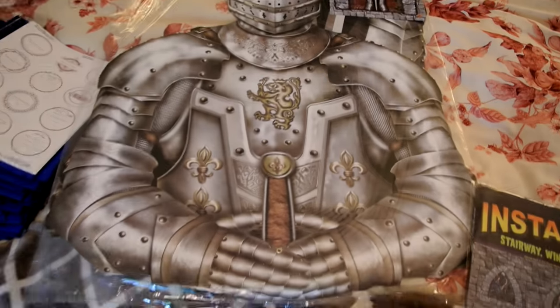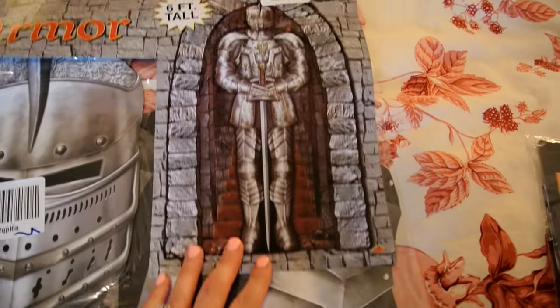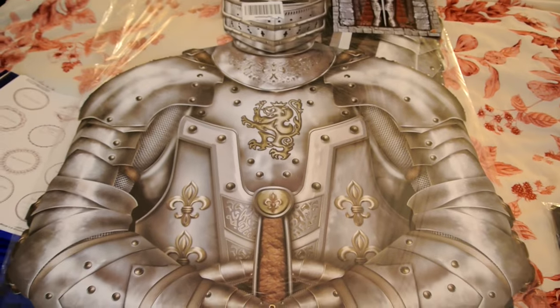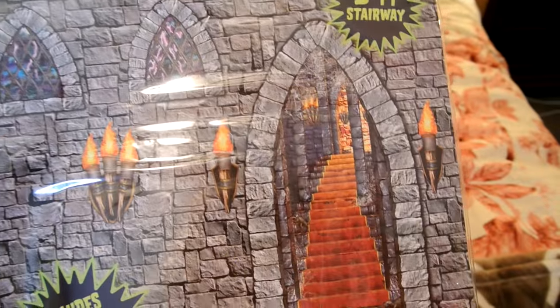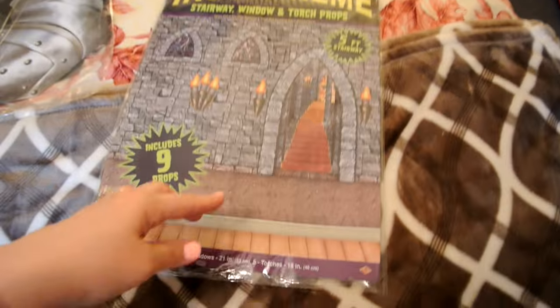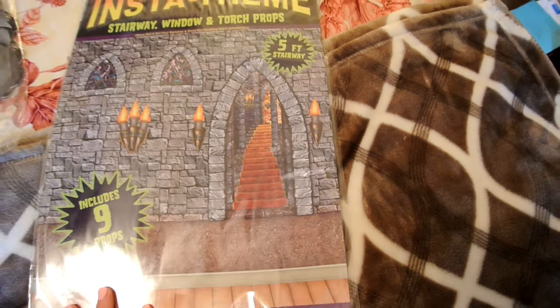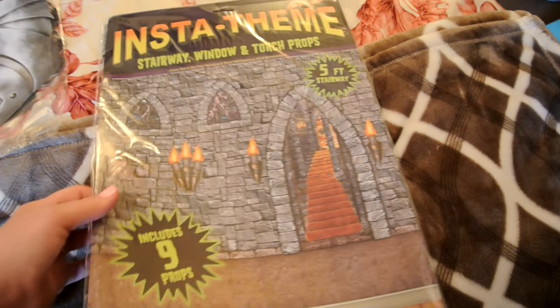First of all, check out my six-foot-tall knight in shining armor — that's what he looks like from head to toe. That is going on my wall in my classroom. I love him. I got him off Amazon Prime and he was pretty cheap actually. And then I also got this — it's the stairway, the stained glass windows, and some torches. I'm going to put this stairway piece on one of the doors in my classroom so the door looks like a giant stairway leading upstairs. The stained glass windows will go in places where I don't already have windows in the classroom, along with the torches.